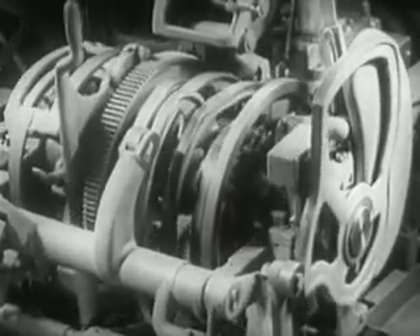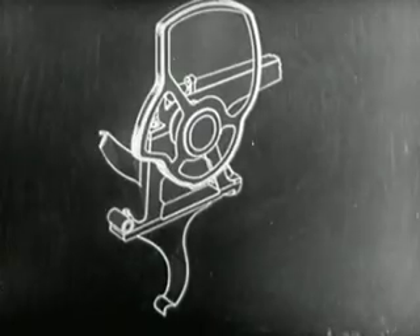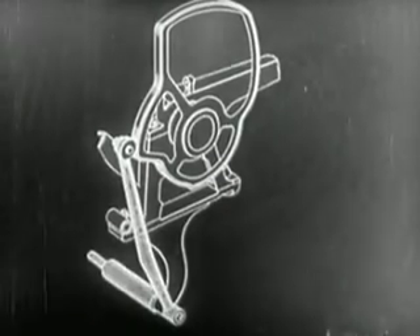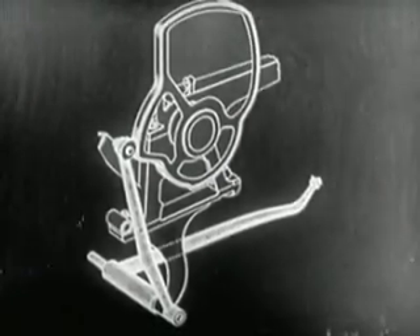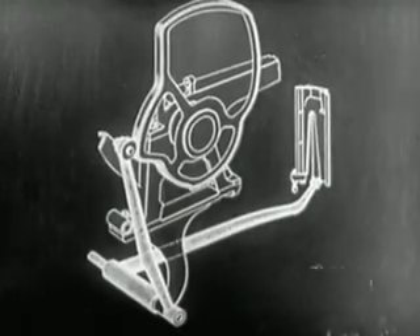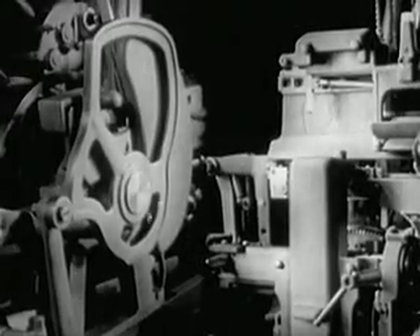To get an idea of how the cams work, let's observe the first of the series that controls the first elevator. The first cam, by means of the vertical lever on a pivotal mount, and the long horizontal lever which runs through the base of the machine, transmits the movement of the first elevator. Every turn of the cam corresponds to a determined movement of the elevator, as we see in the close-up combination.